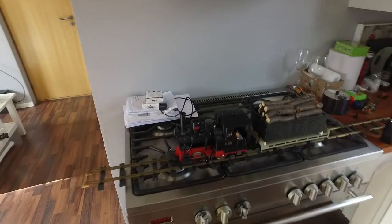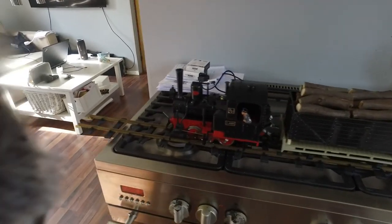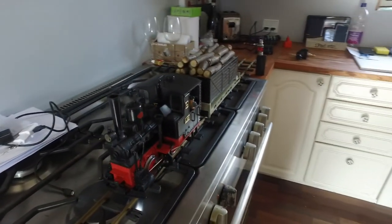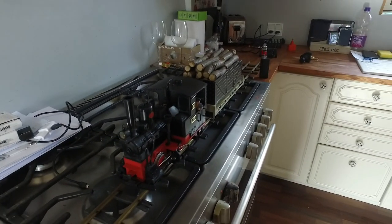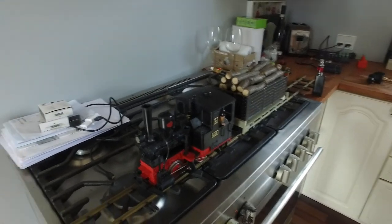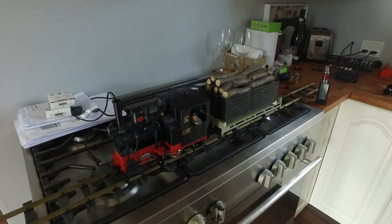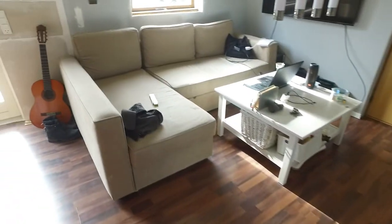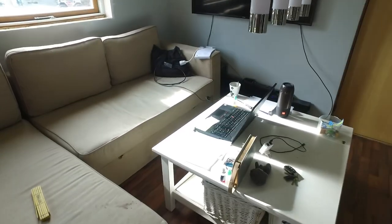I also bought, just for my boy, an LGB train as you can see here. He actually thinks it's quite nice that his father likes to play with trains. And this here is where I'm doing the magic.